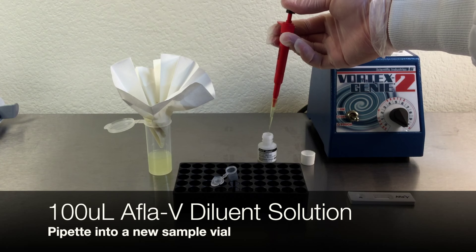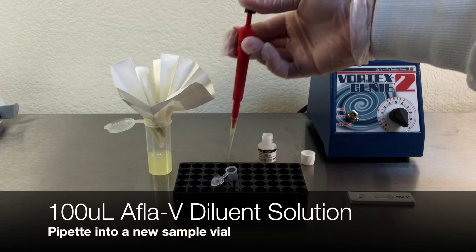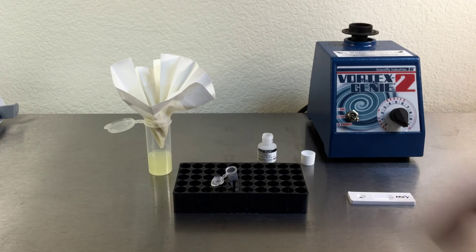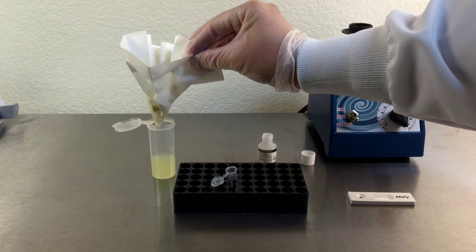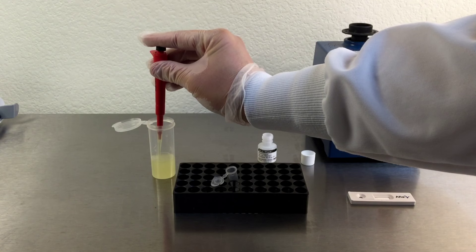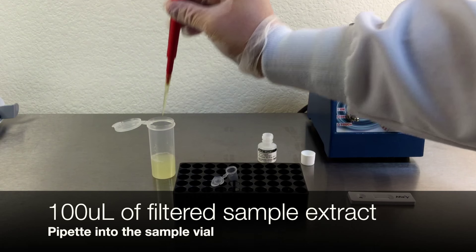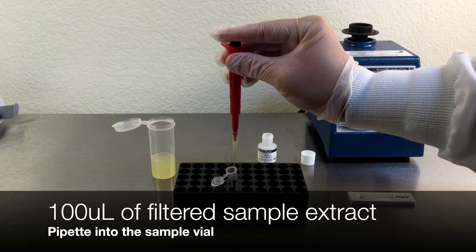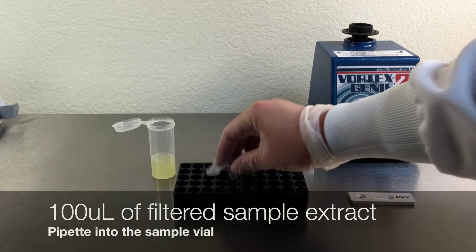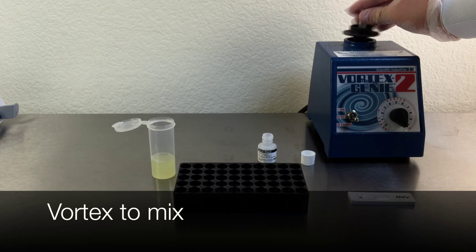Pipette 100 microliters of Afla-V diluent solution into a new sample vial. Pipette 100 microliters of filtered sample extract into the sample vial. Seal the sample vial and vortex to mix.